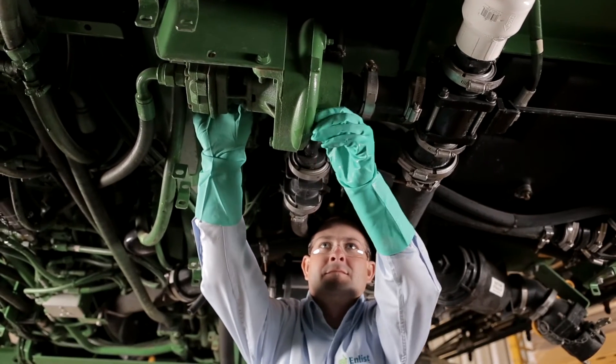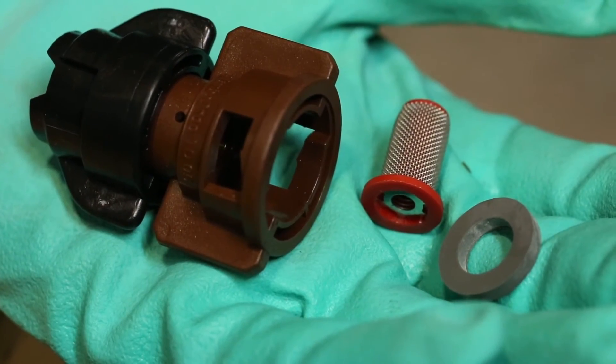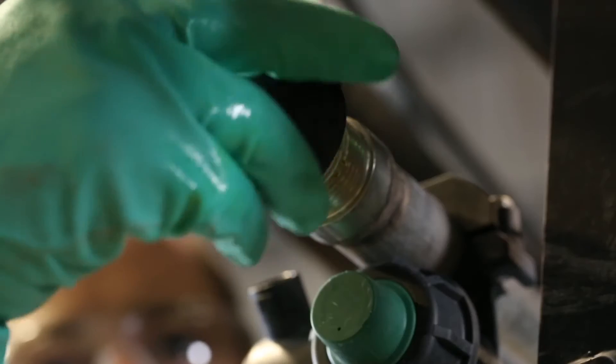To begin, drain the sprayer system for at least five minutes. Remember to drain the pump, remove large in-line filters, nozzles, screens, and the boom caps. Be aware that spray solution could be trapped in low-lying hoses and the dead ends of the booms.